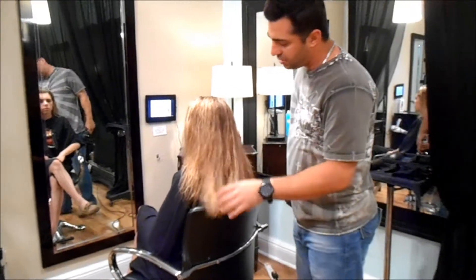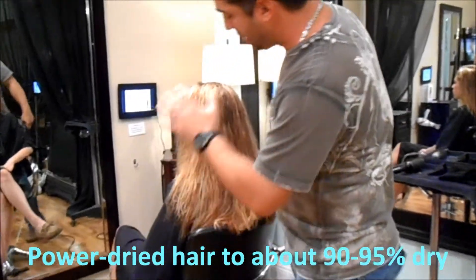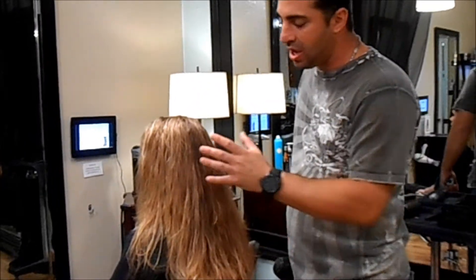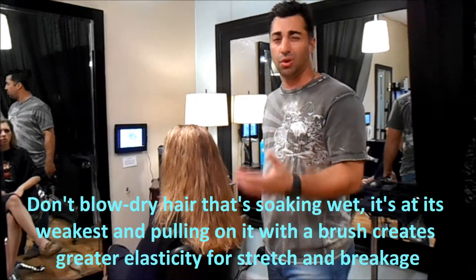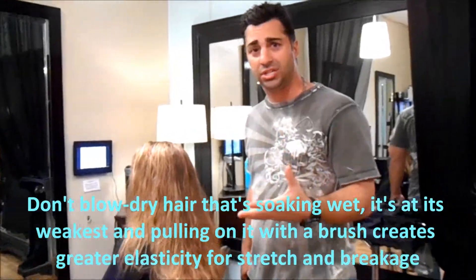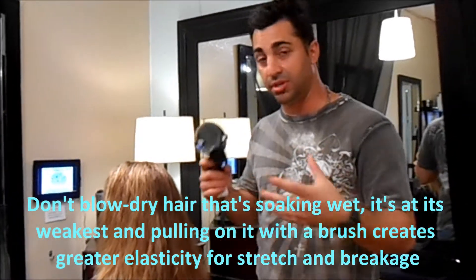What we've done is what we call power dry throughout Caitlyn's hair — it's about 90%, maybe 95% dry. You don't really want to blow dry your hair from soaking wet, because when the hair is really wet and you're pulling on it with a brush, it's at its weakest point. The elasticity is much greater, so it's able to stretch and break.